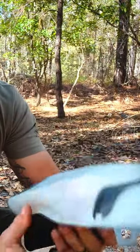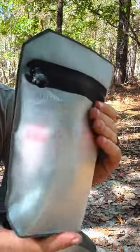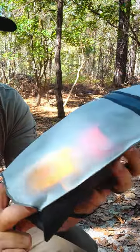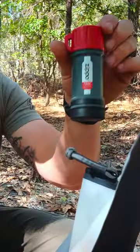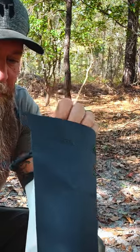Right now I'm testing out this old Magpul waterproof pouch. I keep all sorts of fire starter stuff in here — a Zippo, matches, and of course your basic lighter.